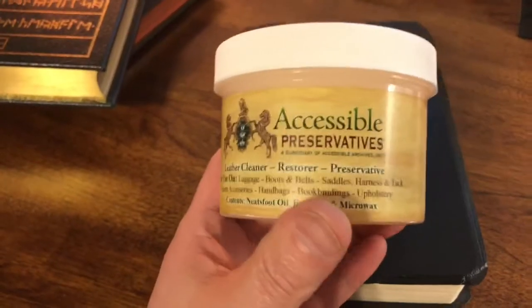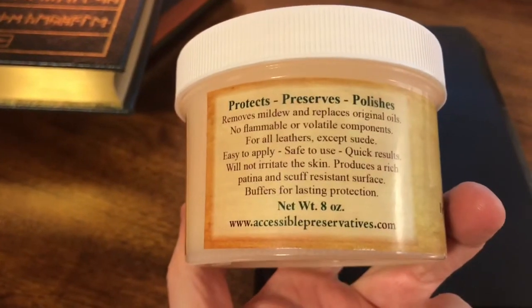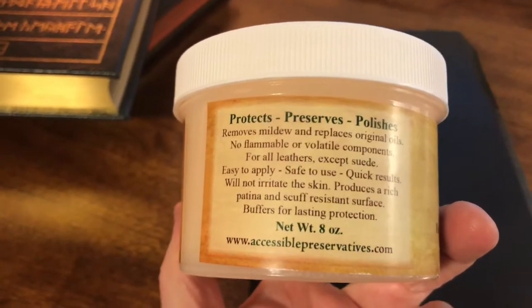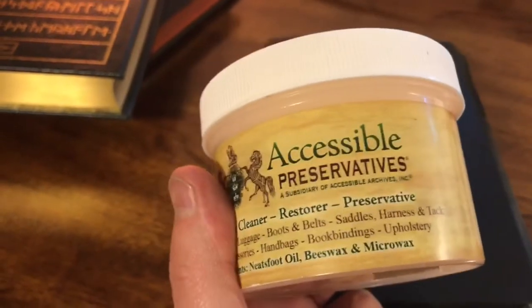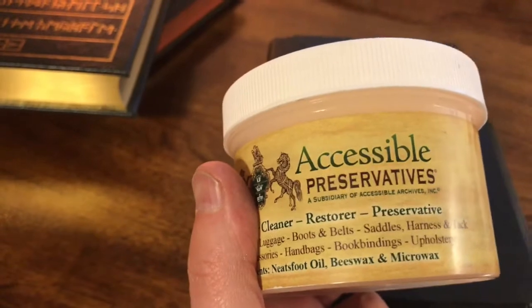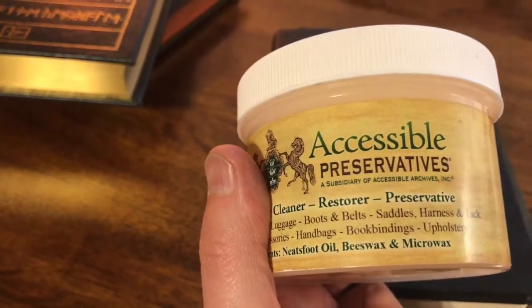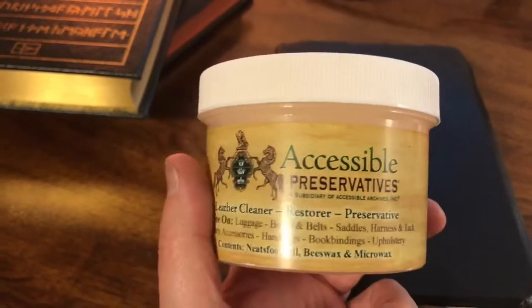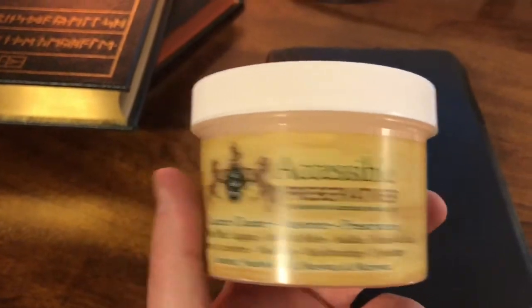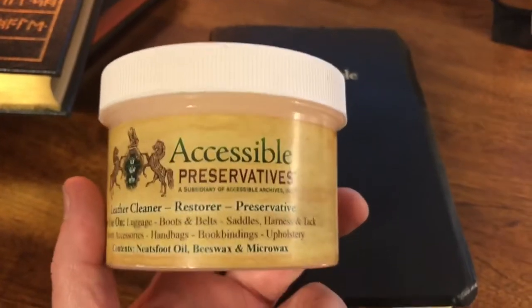Something I would recommend. If you're interested, it's called Accessible Preservatives — you can buy it online at www.accessiblepreservatives.com. Give it a try. It's really important for those buying high-end Bibles to prevent them from drying out. Even if they're in a box and you think they're protected, if you're not handling them regularly, they will dry out. Leather will dry out, so you really do need to consider preserving it. If you have any questions, leave them down below and I'll see if I can answer them. Until next time, this is John, and we'll see you on the next video.